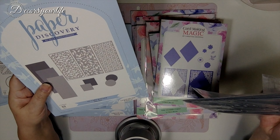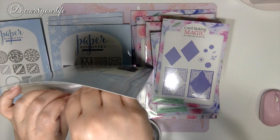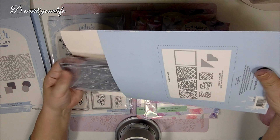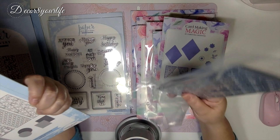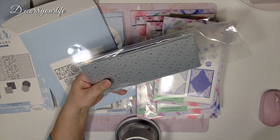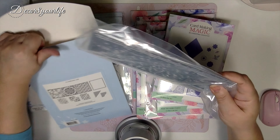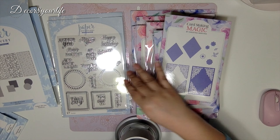These are called the DL Card Builder die set — the largest die size is 9.9 by 21 centimeters. And here are some slimline card builders, which takes all the guesswork out of building slimline cards. The largest die in that set is 8 by 21 centimeters, which is approximately 8 and one eighth inches.